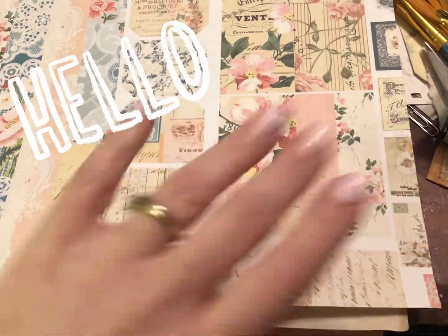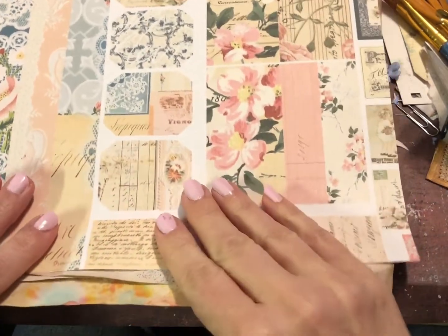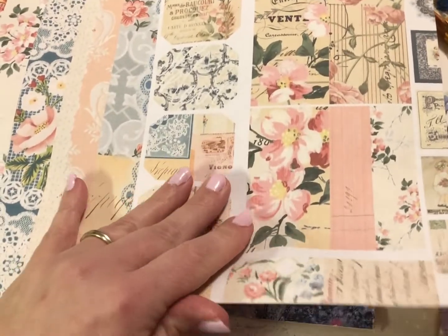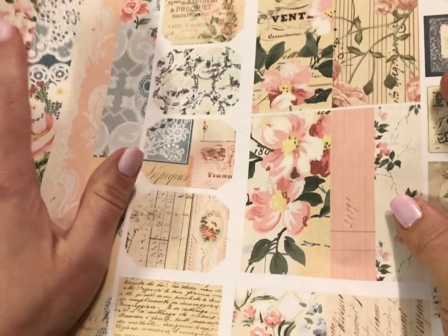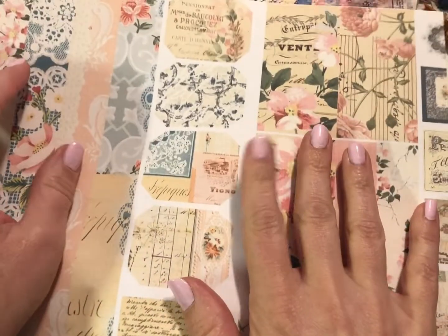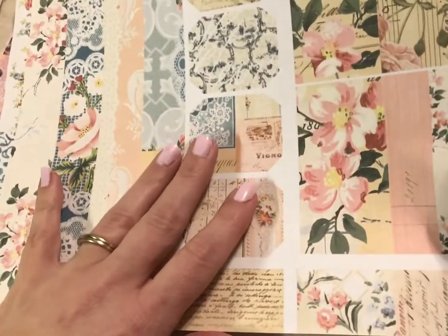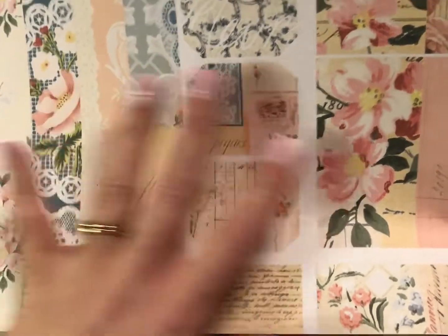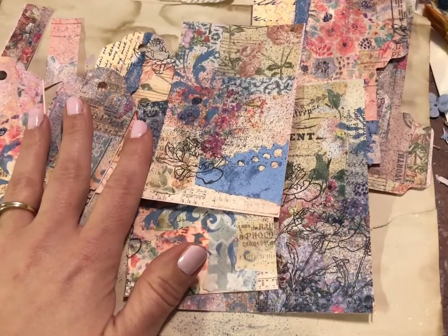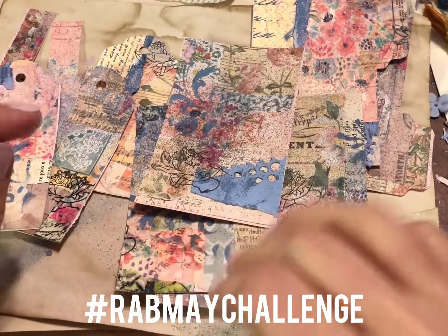Hello everyone, welcome or welcome back into my craft space! Today I just thought I would share with you this beautiful free printable being offered in Junk Journal Trading Post by Rach and Bella Crafts. It's a Facebook group — I'll try to put the link down below, it's a free group run by Rach and Bella Crafts. They provided this beautiful printable so you can take part in one of their challenges. I think there's three of them now.